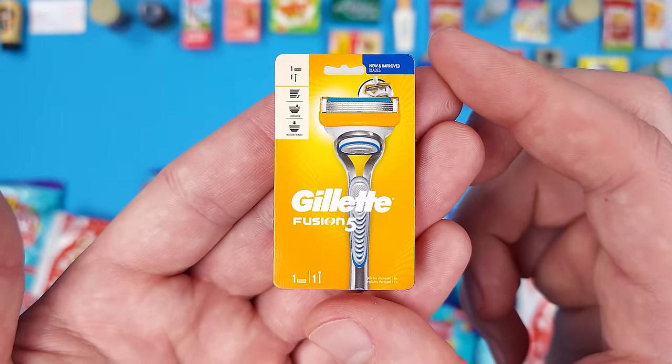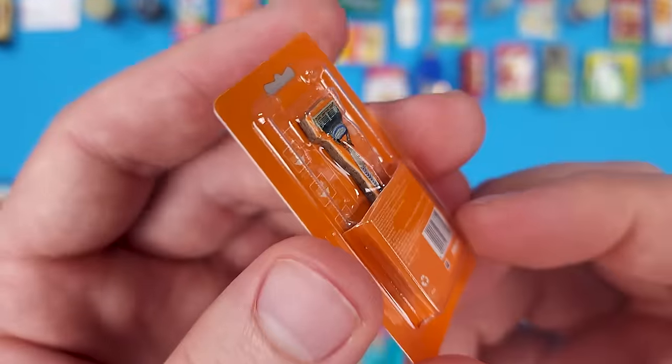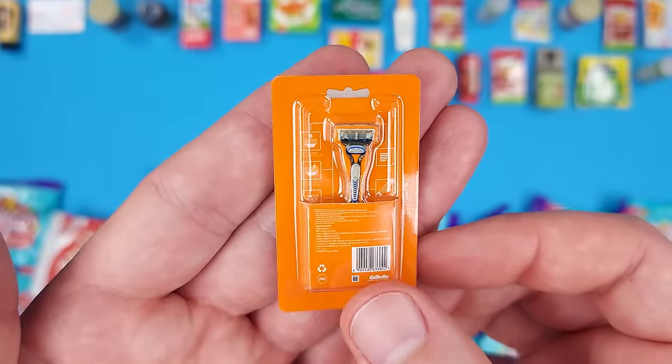Here's the Gillette Fusion 5 Razor Blade. It's printed on a cardboard piece, but not as detailed as some of the other ones like the lunch meat.